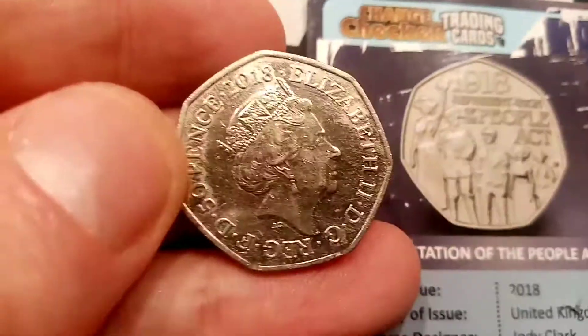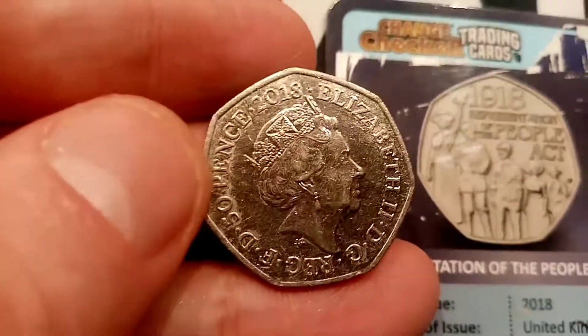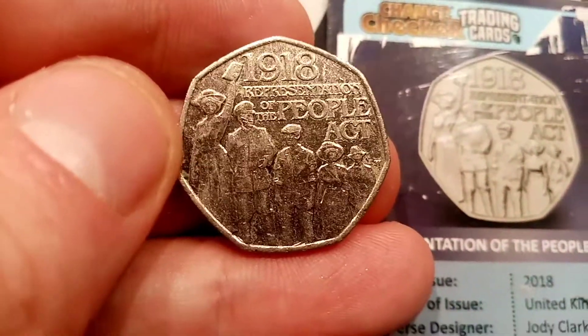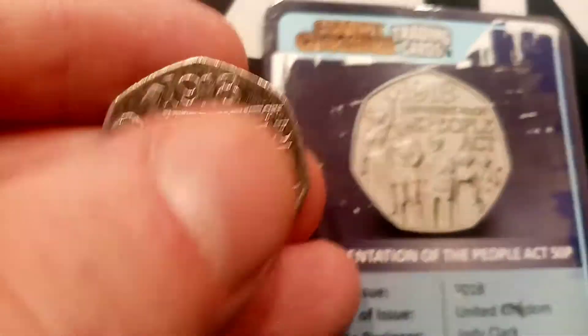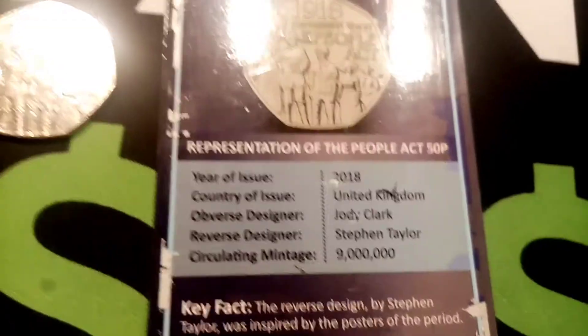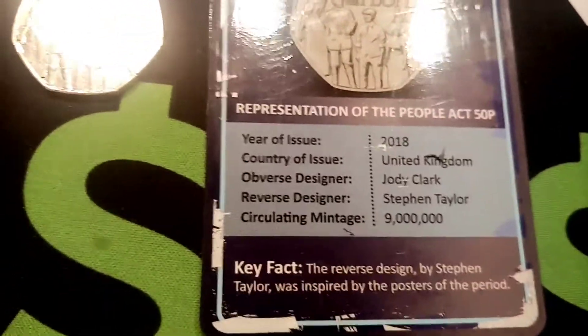This coin with the trading card will be given away next week, so definitely keep an eye out for that on the channel. Comment below if you've been collecting any of the change checker trading cards — they are definitely a nice addition to the collection, especially with the coin to go with it. Hope you enjoyed the video guys, and as always, thanks for watching.